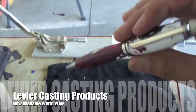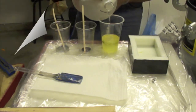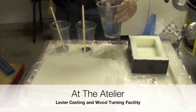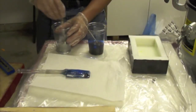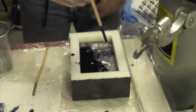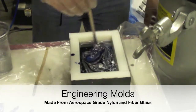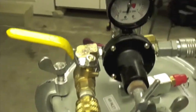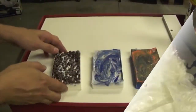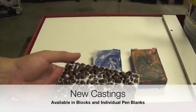Le Vierre Casting Products proudly presents our new line of pen blanks. The Atelier of Le Vierre is now updated with a new line of equipment to produce world-class quality pen blanks for our worldwide viewers. The state-of-the-art equipment and the quality control that we have for the manufacturing process is unique and we are several steps away from our competition.